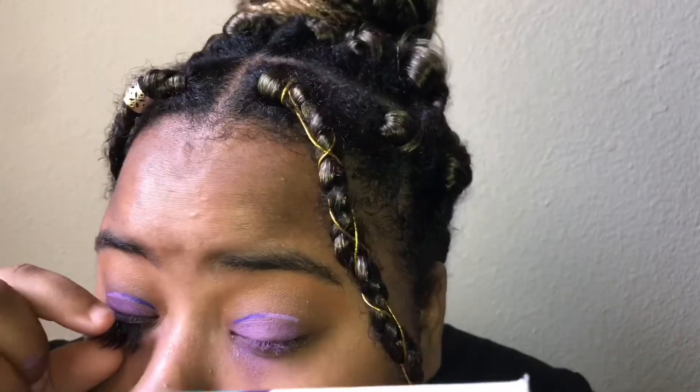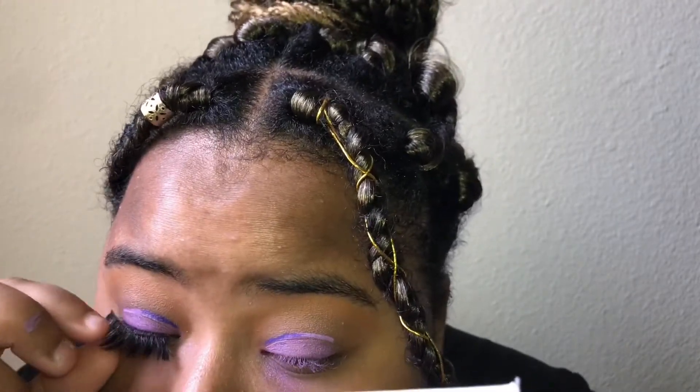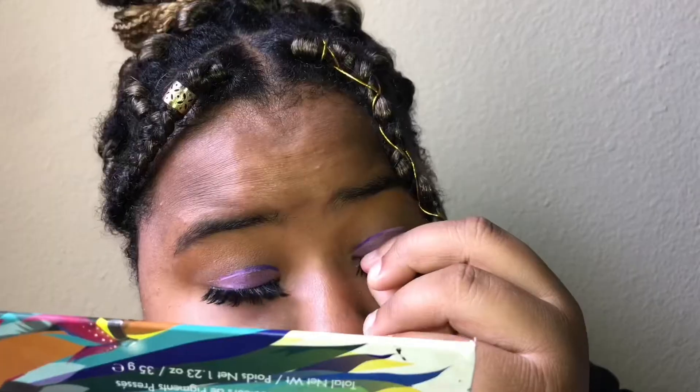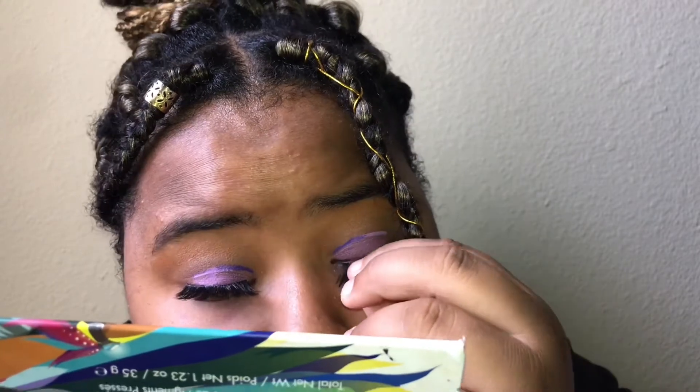Now I'm putting on Miss A lashes in the style Alidia — I really like these, they're faux mink 3D lashes. I apply them with my finger rather than a tweezer because it's easier to get them in the right position. Then I'm using the Milk Makeup Kush Mascara, which is a really good mascara also derived from cannabis sativa seed oil.